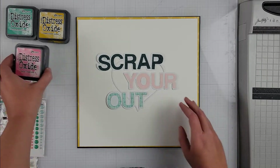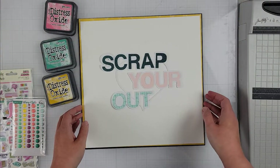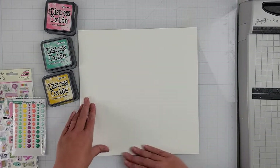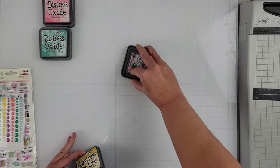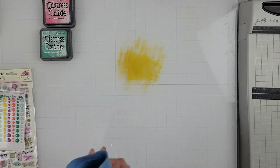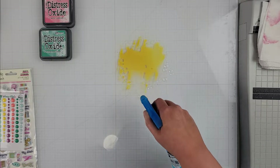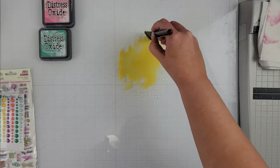I'm going to use those pattern papers to fill in the words of my cut file. I also mentioned the sale happening in the Etsy shop, so be sure to hit the link down below and grab yourself some cut files while they're on sale. There is a great International Scrapbook Day sale happening this weekend — this video is going up Friday, and in New Zealand it's already Saturday, so happy International Scrapbook Day to everyone!